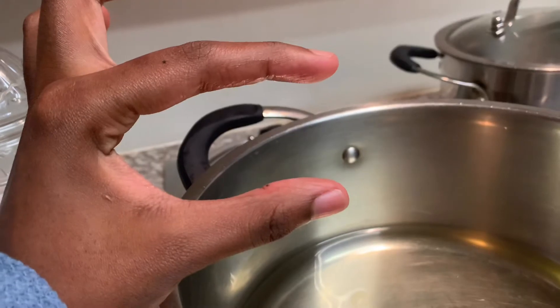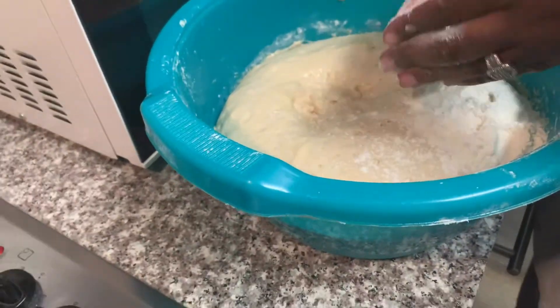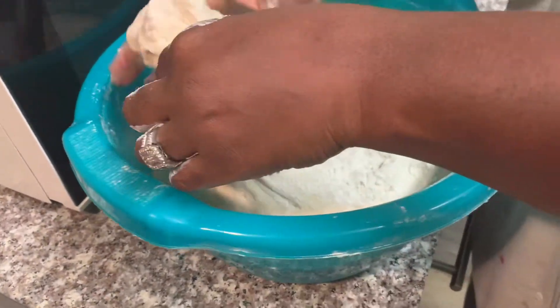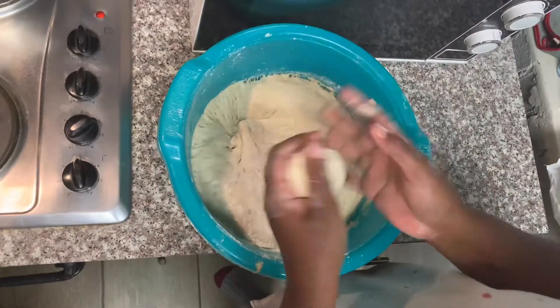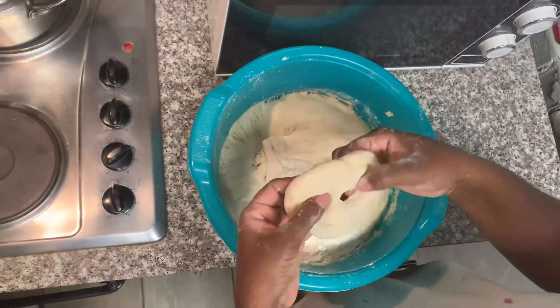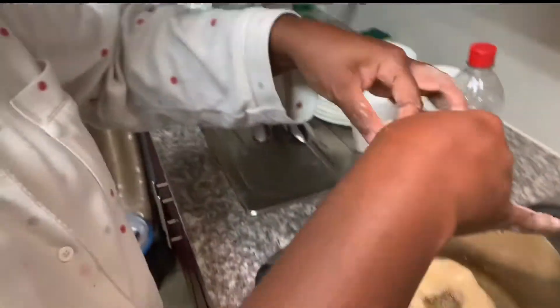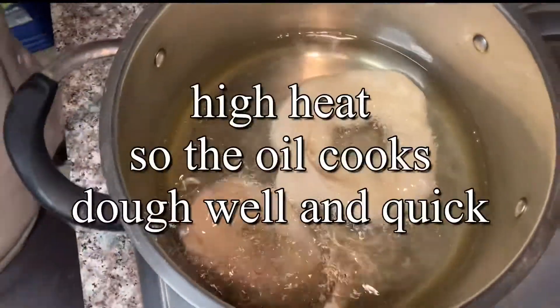Now we're gonna have some oil — quite a bit actually. Sorry, it's kind of unhealthy but it's delicious so don't worry. I'm gonna take a little bit just a little bit of this dough and make it into a ball. Personally I like it in a circular shape with a hole in the middle, because it allows the oil to get everywhere and for it to cook fully — you don't want dough that's undercooked.